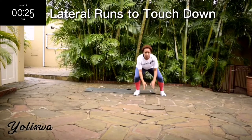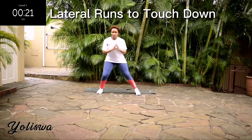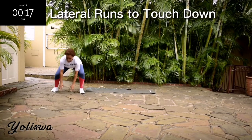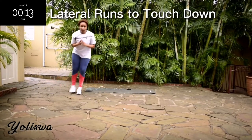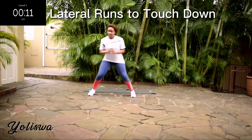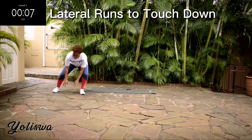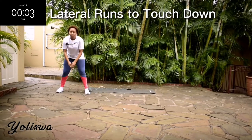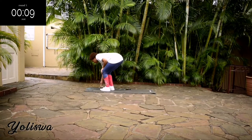You're halfway there. Come on guys, don't give up. Take a 10-second rest.